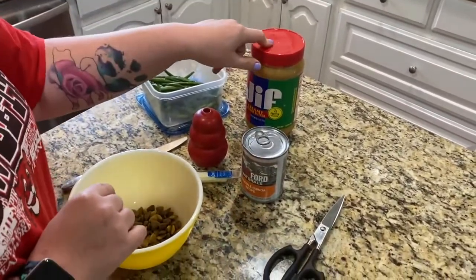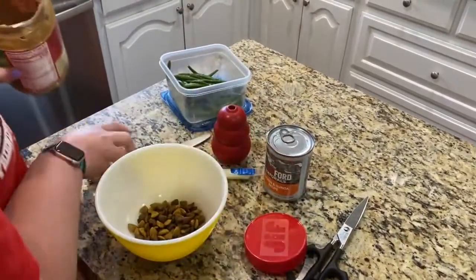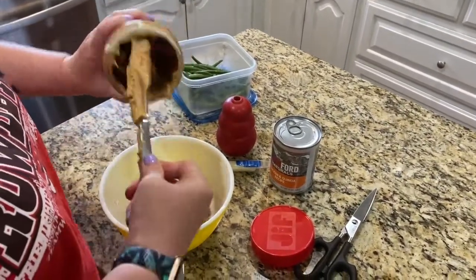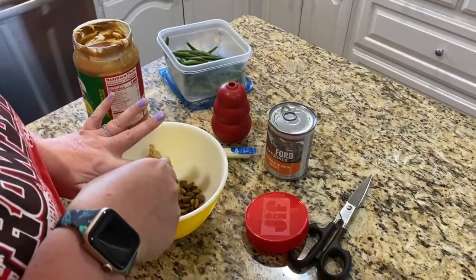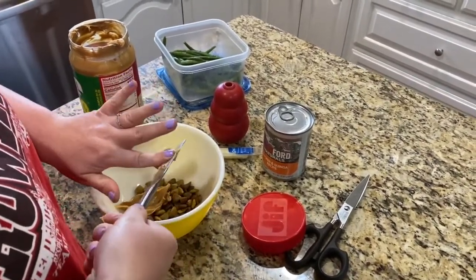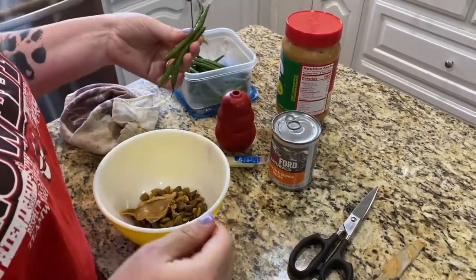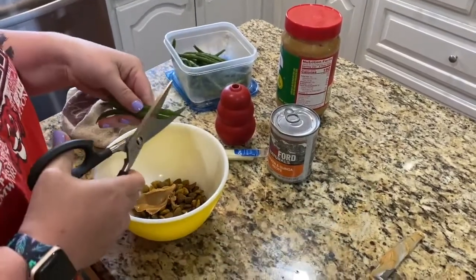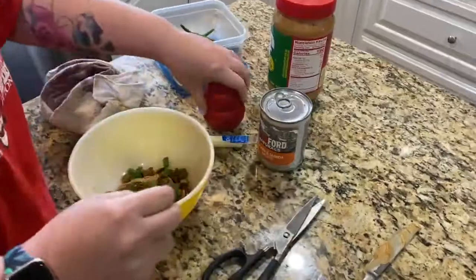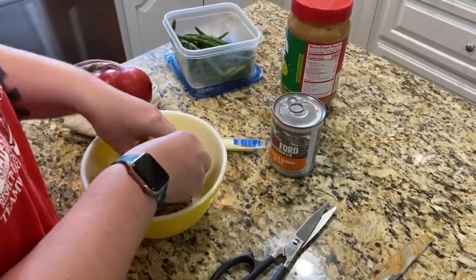Today I'm just going to do some dry dog food, put a little bit of peanut butter in, and then throw in some green beans. I'm going to put about a tablespoon, maybe a tablespoon and a half, of peanut butter. If you're putting in vegetables you can put them in whole or cut them up in tiny bits. Then you're just going to mix this up — you can use a spoon, but I find using my hands is easiest.